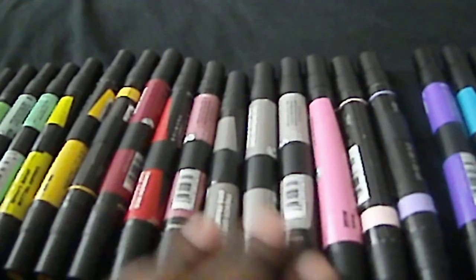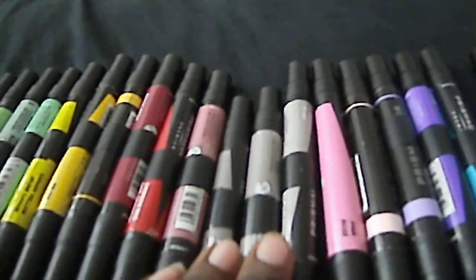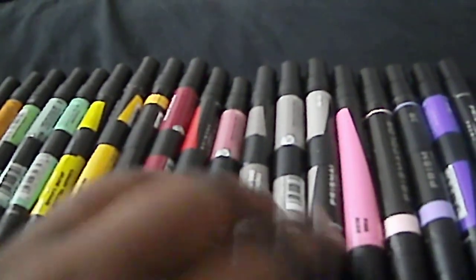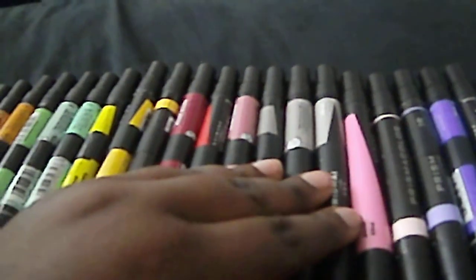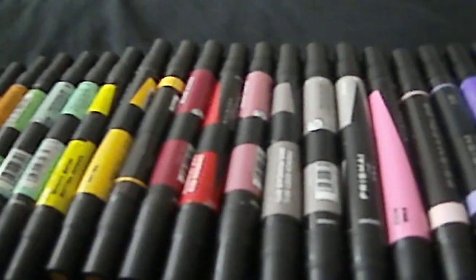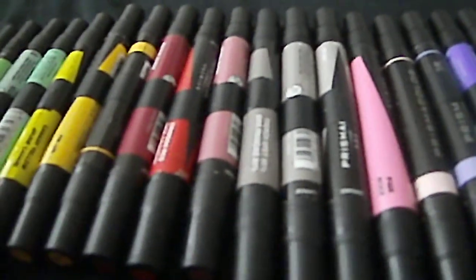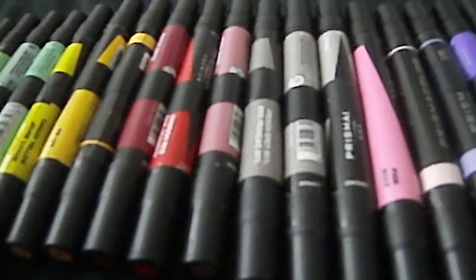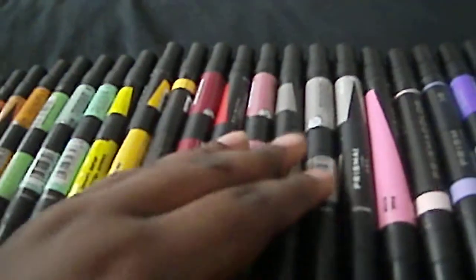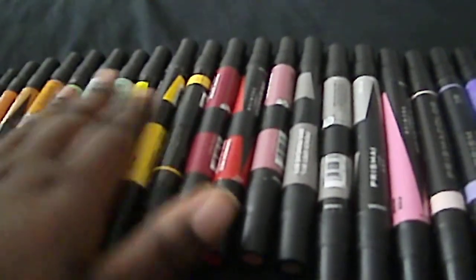Also, for gray scales — Prismacolor has gray scales in percentages. I actually use all of them, but it's definitely not necessary. You can skip numbers; if you have a 20% French Gray marker, you don't need a 30% — you might want to jump to 40% or 50%, however you'd like to do it. You don't need every percentage. If you do get gray packs, I suggest you use all the colors so you're not wasting any markers.